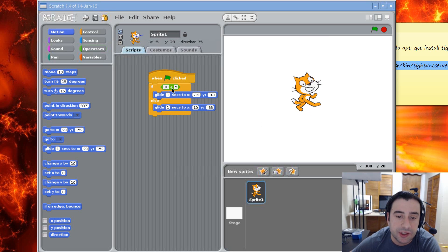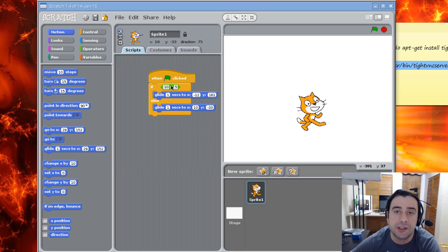We know that this condition is false — it's not true — because 10 is not less than 5; 10 is greater than 5. So it's going to skip the section under the if and jump straight to the else because it's false. Once I hit the green flag it should go down instead of up. I clicked it and it went down, because 10 is not less than 5, so the condition is false.